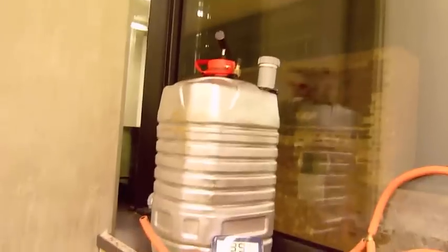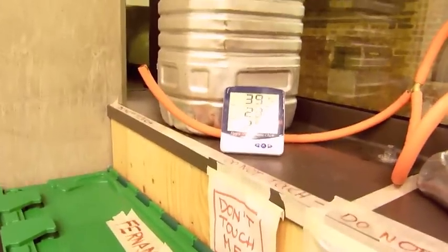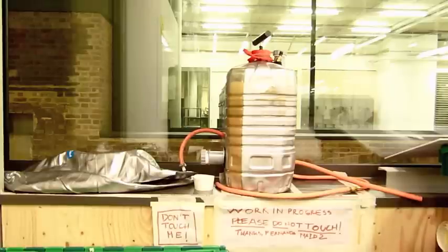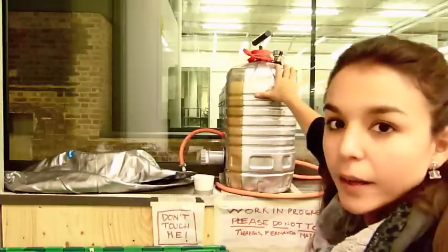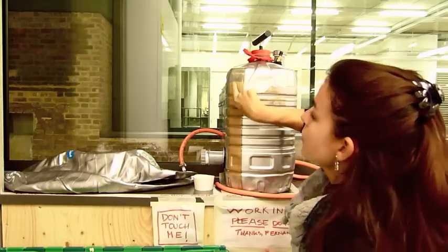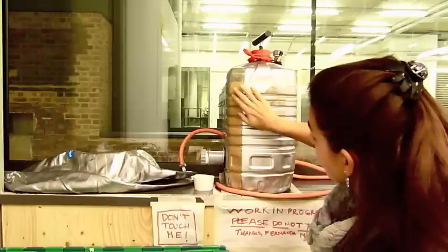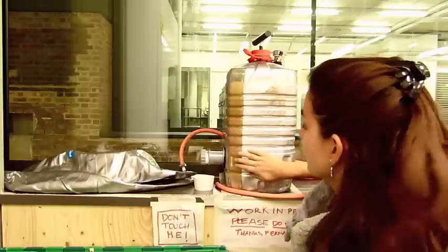Local temperature today is 23.7 degrees. We just filled the AD today — filled at about 8 PM. I've just marked here with the liquid level to see how much reduction we have.